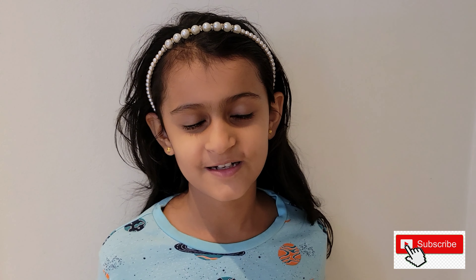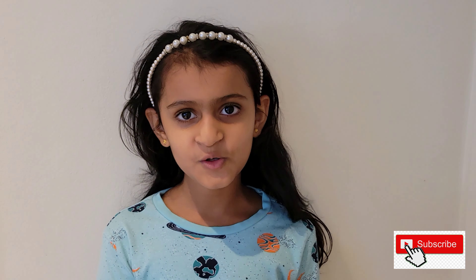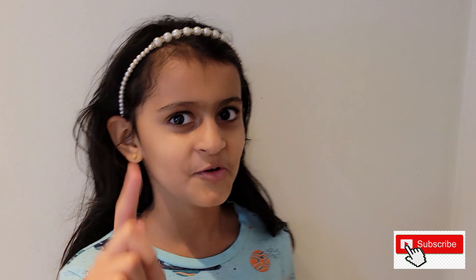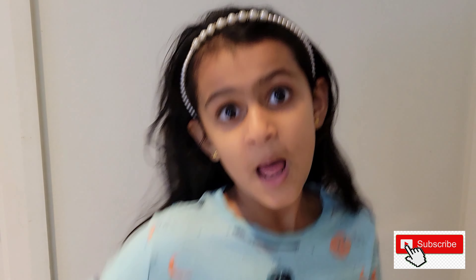Thanks for watching, friends! Hopefully you will also make something for your Valentine's. And also, before you go, please like and subscribe to the channel. Bye!